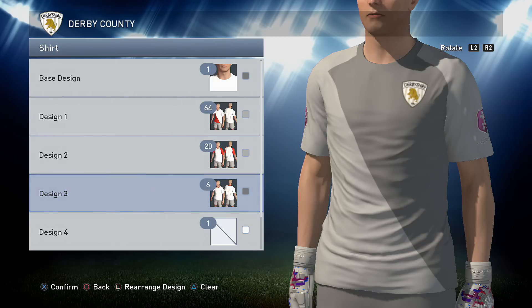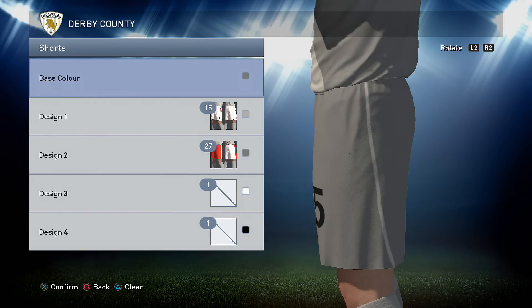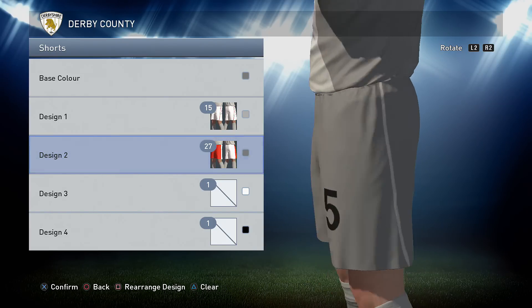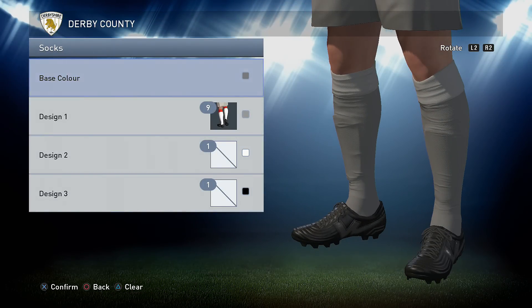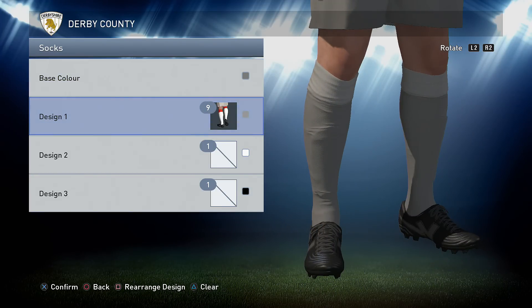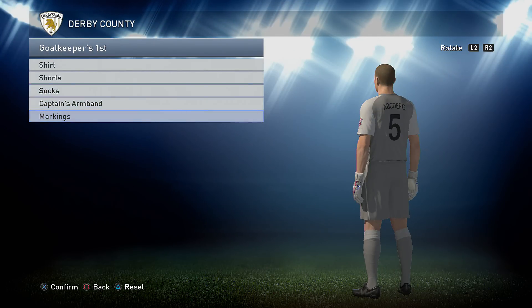Then option 6 in the darker grey. Onto the shorts: the shorts are the darker grey as a base, then you want 15 in the lighter colour, and then 27 in the dark again to take away a little bit of detail and leave you with the backwards line. Onto the socks: base colour of the darker grey with number 9 in the lighter grey for a little bit of trim on top. For markings on this one we've gone for all black.